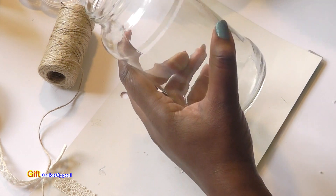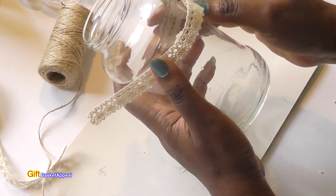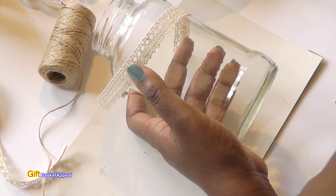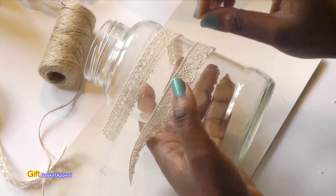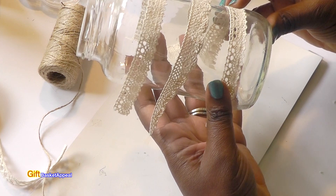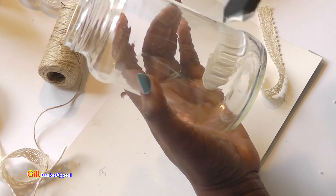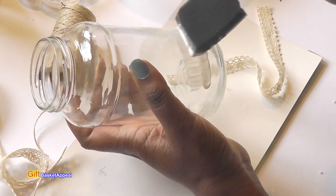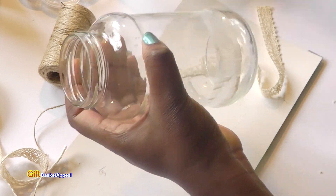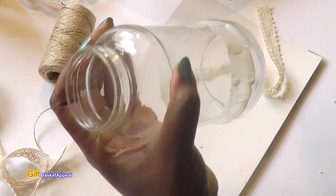I don't want to be thinking about this too much. You just have to think about where you want your lace. So I'm going to do several rows of this. The nice thing about the Mod Podge is that it's going to allow the ribbon to really adhere well, as well as the jute twine. And it'll dry clear so you won't really be able to see much of anything on there.